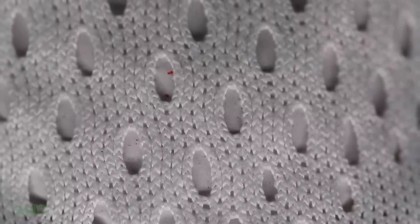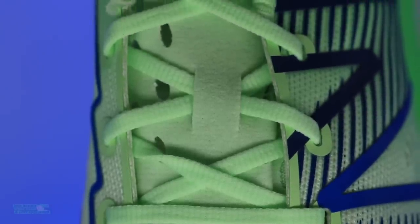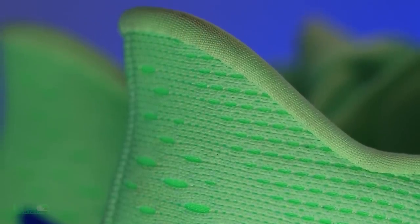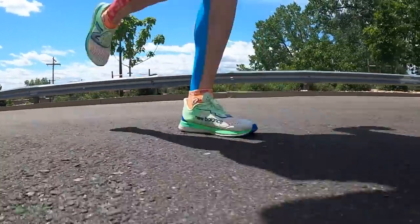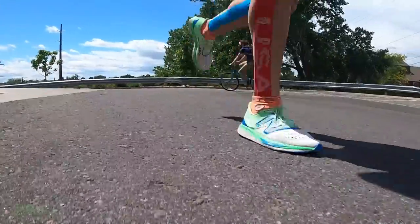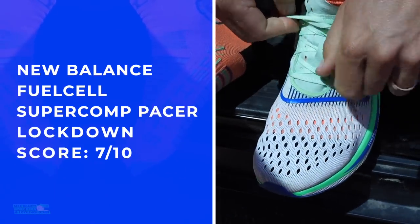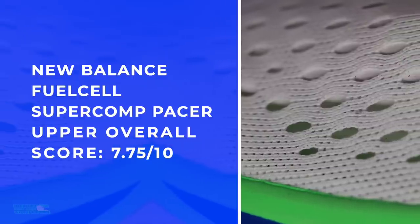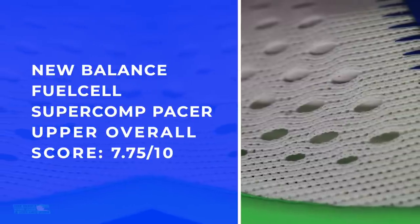Engineered mesh — wow, look at the breathability through the toe box, really unbelievable. Very thin tongue, which did impact the lockdown. The laces were fine and I felt pretty locked in through the heel pocket — nothing amazing but pretty locked in through the testing. It is being put into the racing category: 5Ks, 10Ks on the roads. I'm not looking for incredible comfort from the collar or heel counter for a race, especially for something as short as a 5K or 10K.